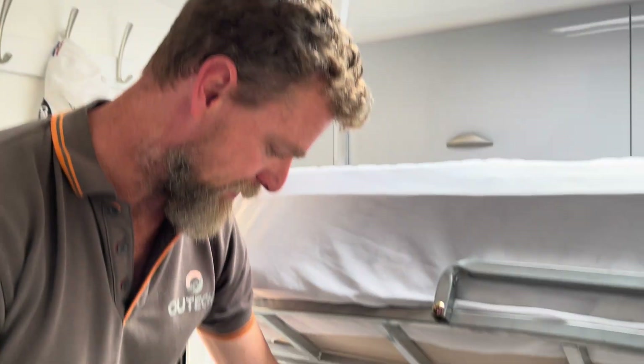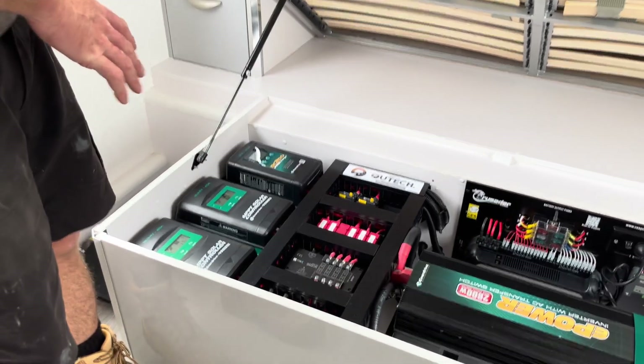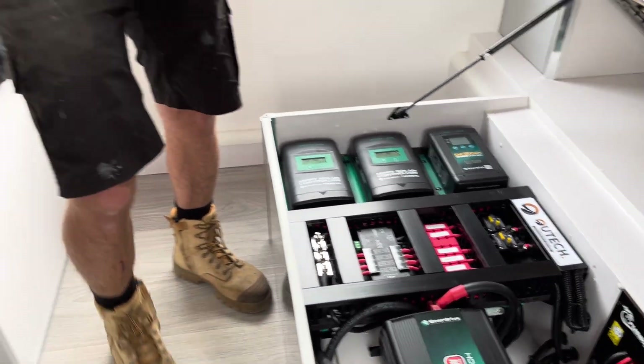We've created space on top of the batteries to fit all our gear — two solar regulators, a DC-DC charger, midi fuses, and the Simarine. The inverter was already mounted there, so we created a little more space without taking up extra room in tunnel boots. With the new rules around batteries in future, we won't be able to do this and will have to move the batteries to another area, but currently it's still within requirements and standards.